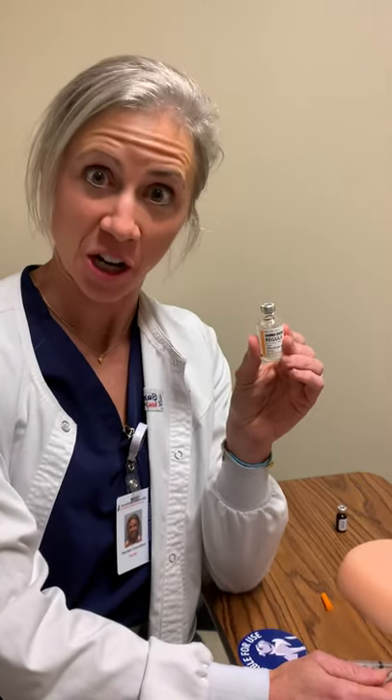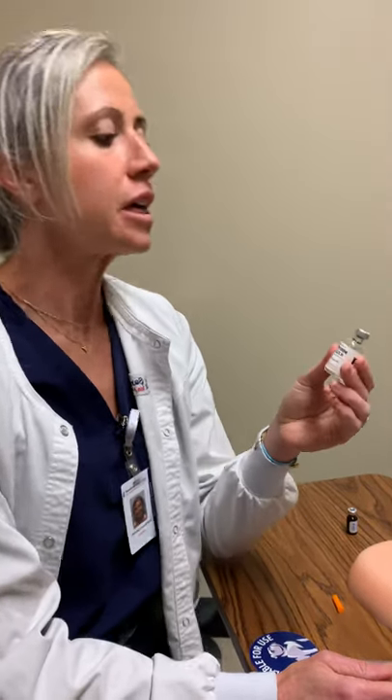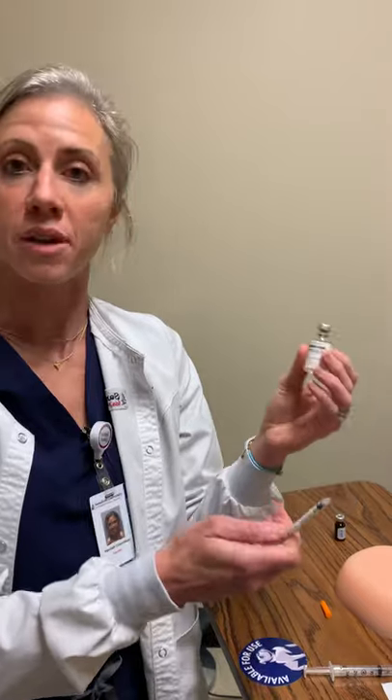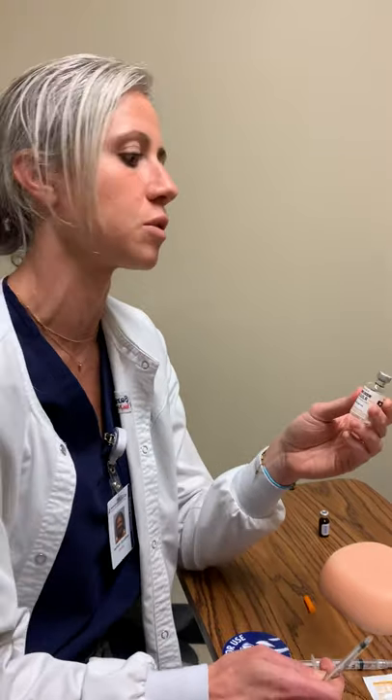This is one of those medications where I want to make sure that I have the right medication. I'm giving regular insulin. The other thing to note — is this a single dose or a multi-vial? This is a multi-vial. So I want to make sure that when I remove the cap, I scrub the hub really, really well, because multiple people are going to be using it. This is not a single dose.